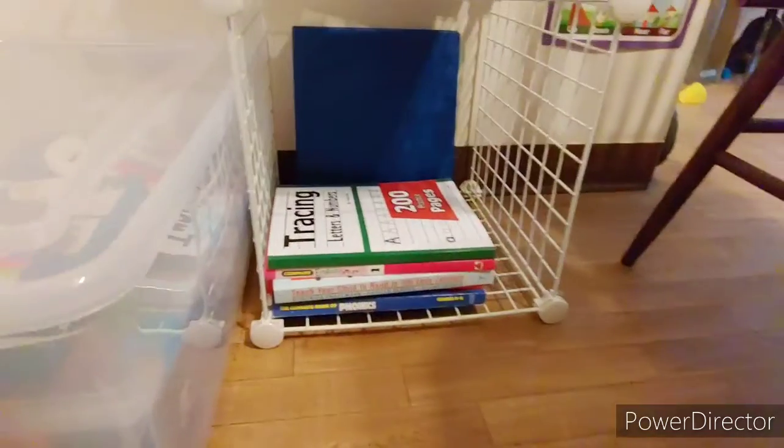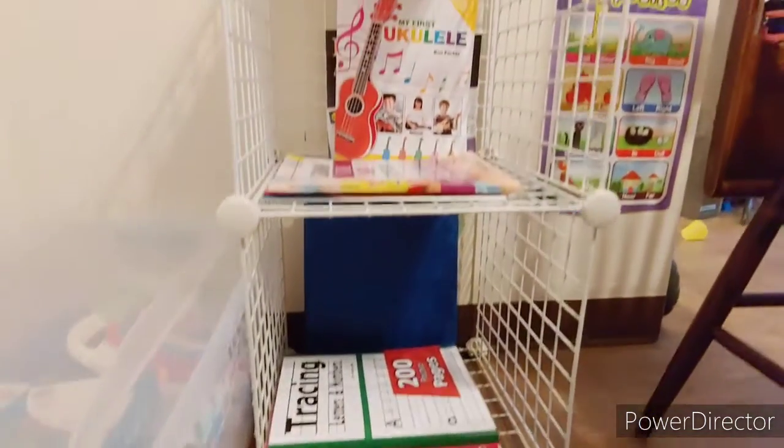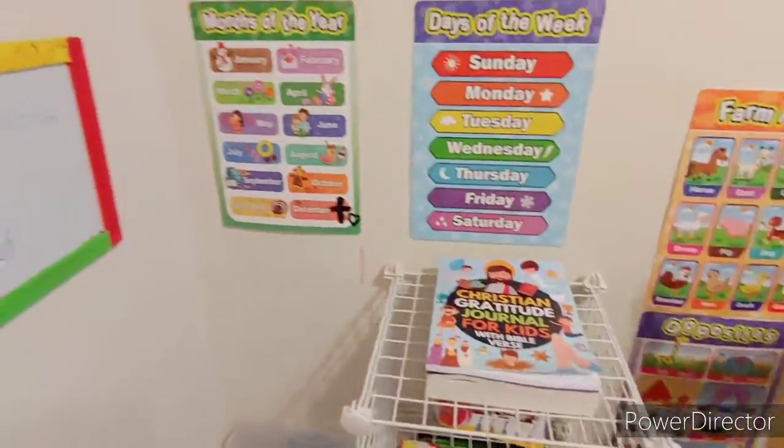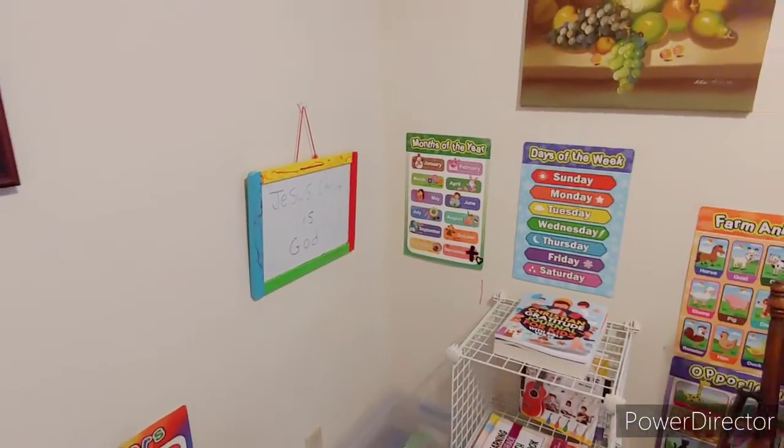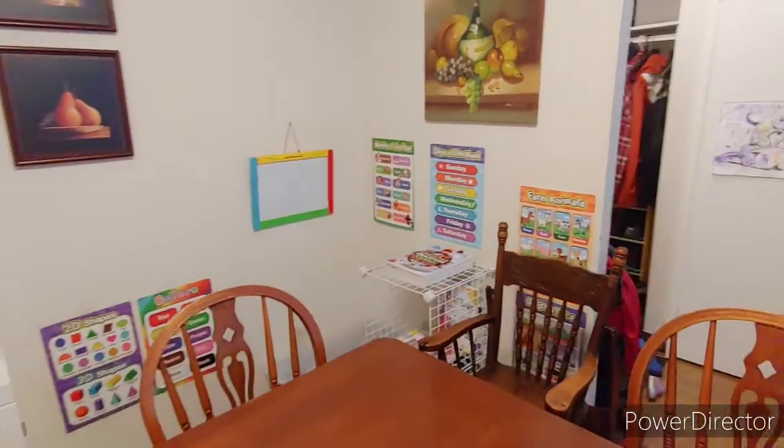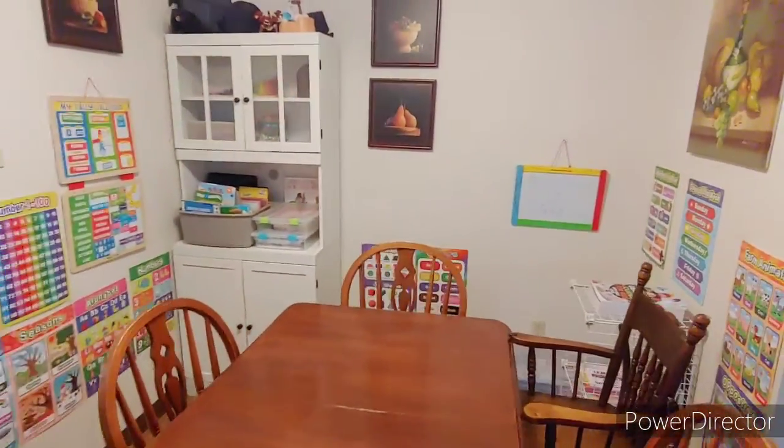This is my son's new area because he grew out of his little bin, so that's all his books — he's in grade one. And our whiteboard that I hung up. That is our homeschool space, all nice and clean and organized and ready to go.